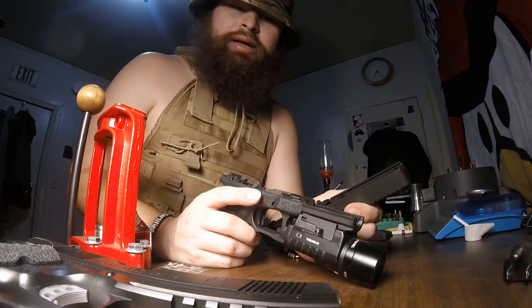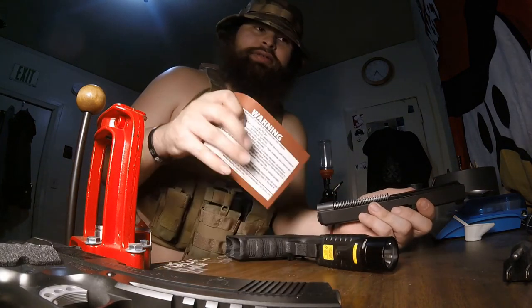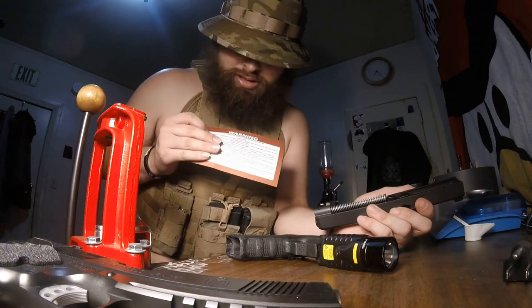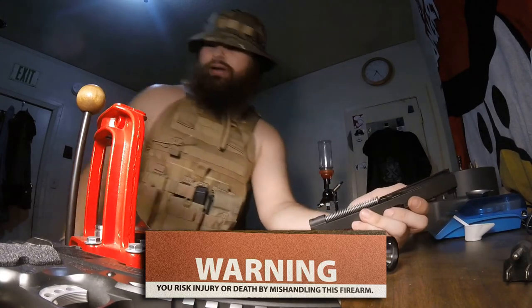I have this right here too — this is a warning from Springfield Armory as well: 'You risk injury or death by mishandling this firearm or any firearm.'